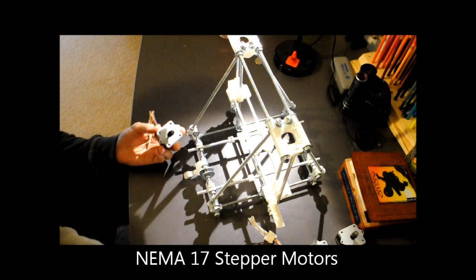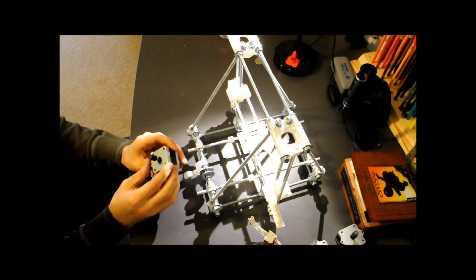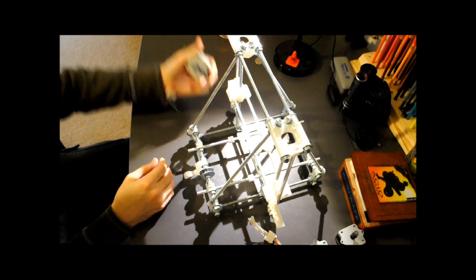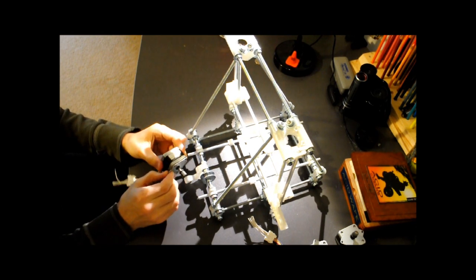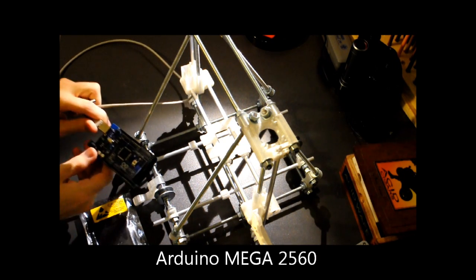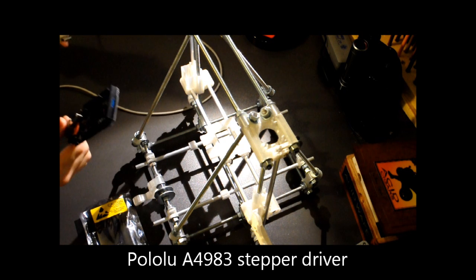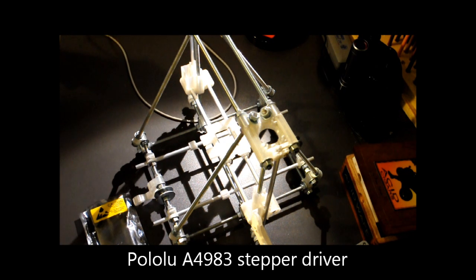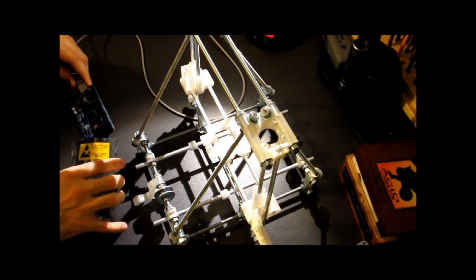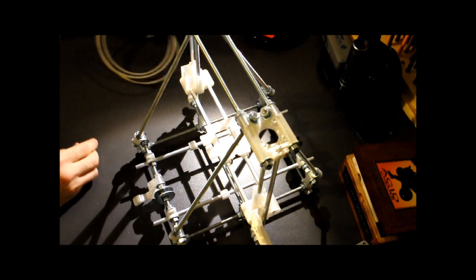I got some motors in the mail. I got these brackets on them that are kind of getting in the way of things, but they should be usable. I also got an Arduino Mega, which is going to work with the Pololu A4983 stepper motor drivers. I'm going to try to solder together that whole control system once I get all the prints. I decided to get the Arduino first because it's pretty much widely available, and I started messing around with it, trying to learn how it works, the ins and outs of it.